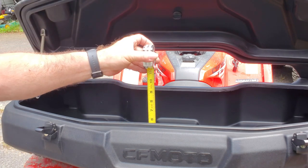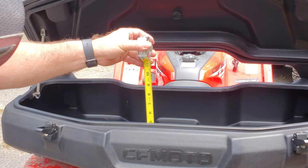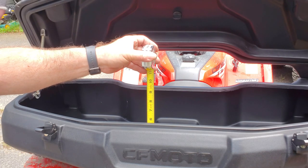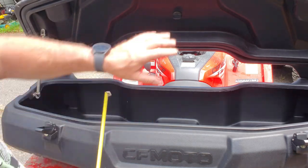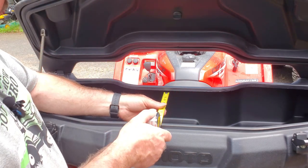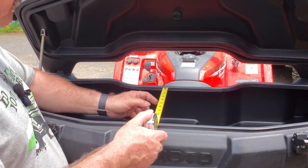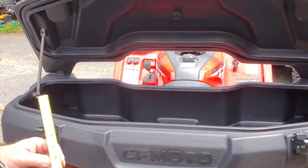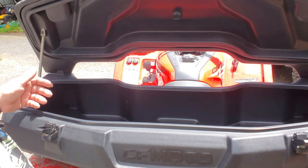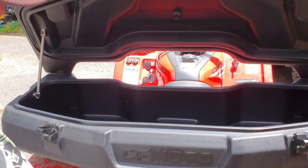For anybody that's wondering: just over five and three-quarter inches deep here, and then you have a little bit of space up top. If you're in the center, this part here is nine and three-quarters from here to here. So you're not going to fit a helmet in here, but a tow strap, a few tools, and a tool bag will fit.